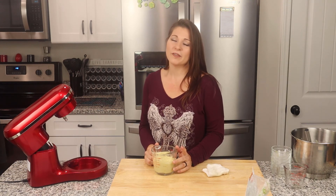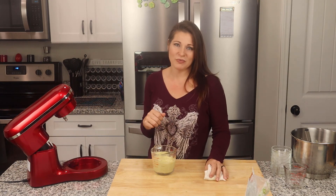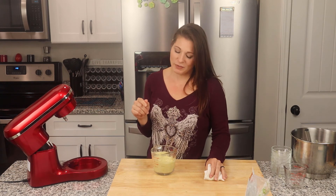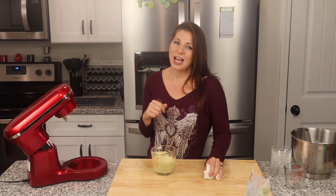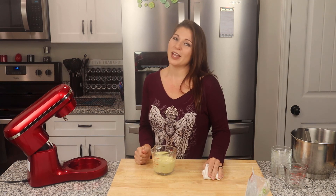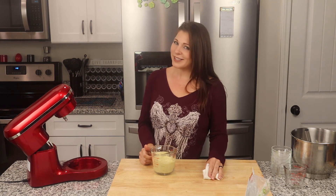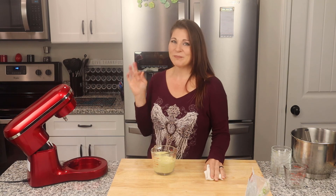When it's in that three to five day range, just sniff it before you use it. I actually made this to use in another recipe that'll be coming to you guys soon — I didn't want to buy any mayonnaise for it, so I wanted to show you how I make my own. I hope you guys found this useful. Please give me a thumbs up below and share this recipe with anyone who's tired of paying for overpriced avocado oil mayonnaise at the stores. Until next time, bye!